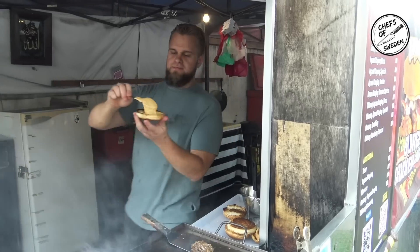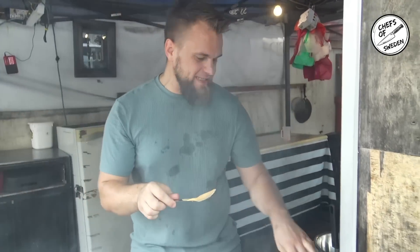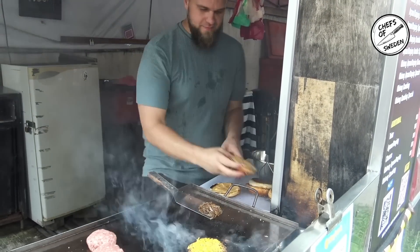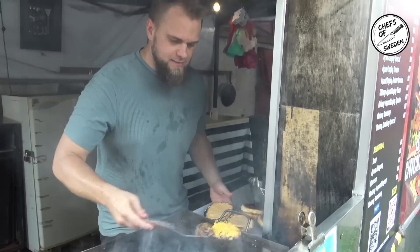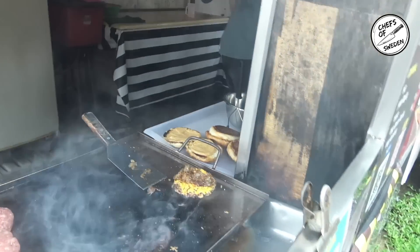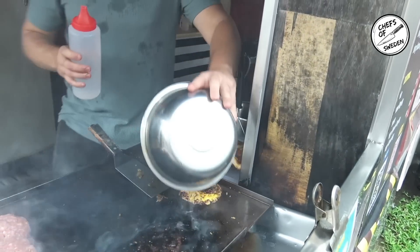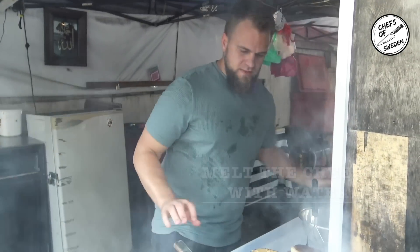Here we got the 100% homemade chili sauce — the one that's really spicy. You tried it? Very hot. So what's the difference? Bigger patty and different sauce, right? Yeah basically, and you put some jalapeños on it too.